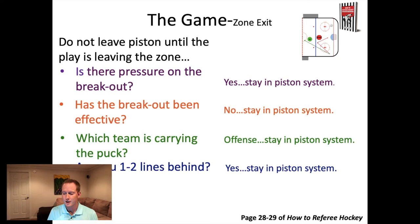Fourth question: are you one to two lines behind? By definition, as long as the puck is in the offensive zone, you are one to two lines behind. Once the puck leaves that zone, you need to follow up towards the first blue line to maintain your one-to-two-lines gap. So: is there pressure on the breakout? Has the breakout been effective previously this game? Which team is carrying the puck? And are you one to two lines behind the play? These are all questions you can ask to determine if you're jumping too fast. If you guessed wrong, just get back to piston system, readjust, and do better next time.